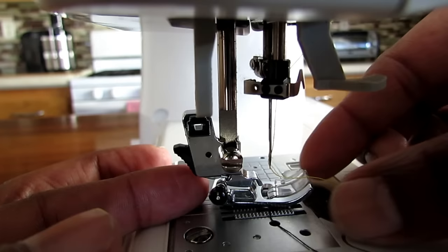Now that we've switched the presser foot to J, J does its overcasting on number eight and number nine. We simply just go up one to eight, lower the fabric, and start sewing. Since we're using the J foot and it doesn't have a guide, I line the fabric up right at the edge of this opening.